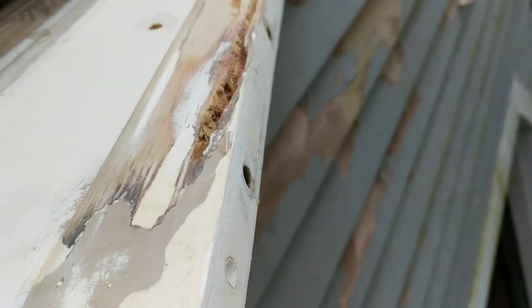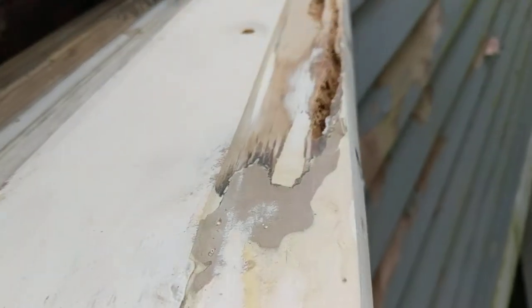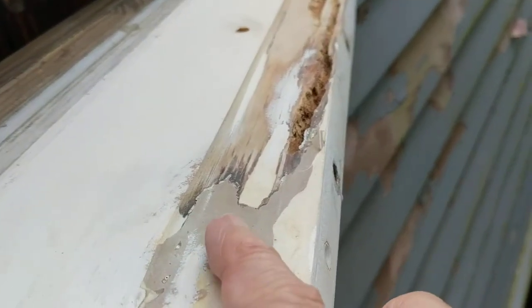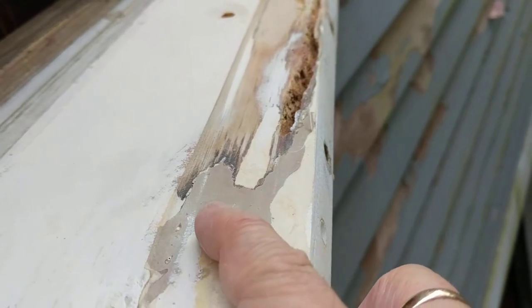I've dried it out as best I could. We have had some rain. You can actually see here two previous repairs — that darker color was a repair using the Minwax product.